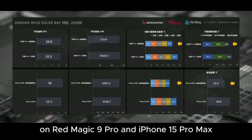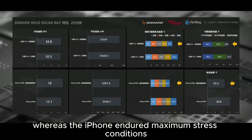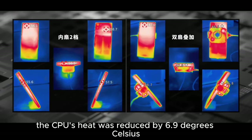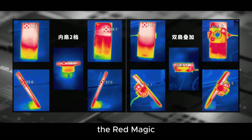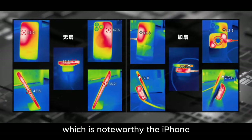When using 3DMark on Red Magic 9 Pro and iPhone 15 Pro Max, Red Magic's own fan was on the second setting, whereas the iPhone endured maximum stress conditions. The Red Magic's warmest areas were cooled by an average of 9.5 degrees Celsius. The CPU's heat was reduced by 6.9 degrees Celsius, the GPU's by 6.8 degrees Celsius, and the battery's heat dropped by 11.3 degrees Celsius. The Red Magic operated with an average energy consumption above 13 watts when in performance mode, which is noteworthy.